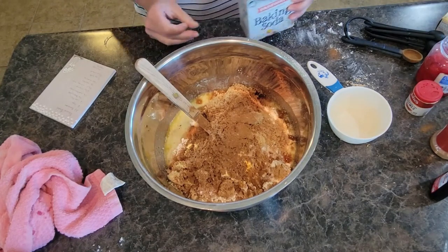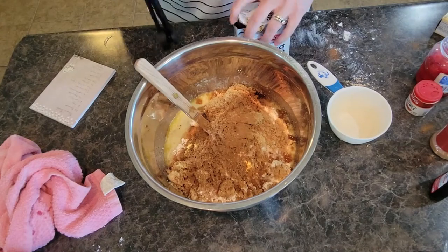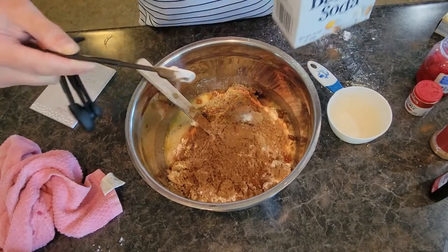Got to remember the baking soda — one teaspoon of baking soda. Close enough.